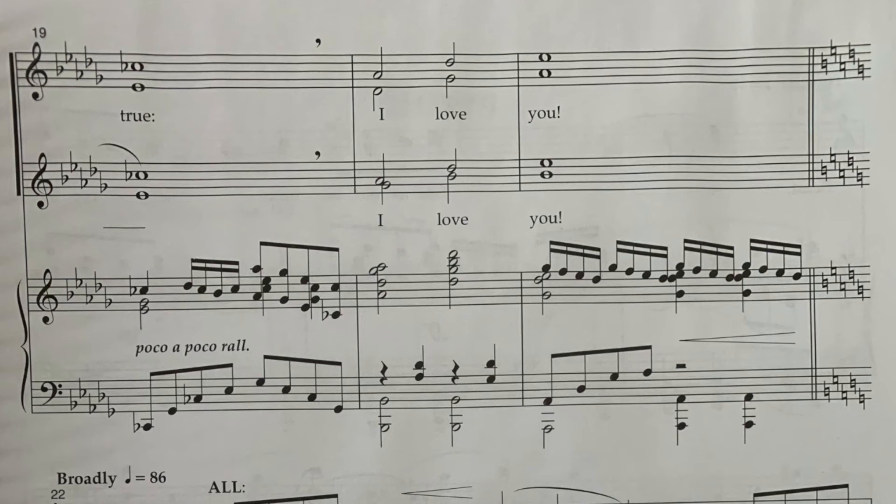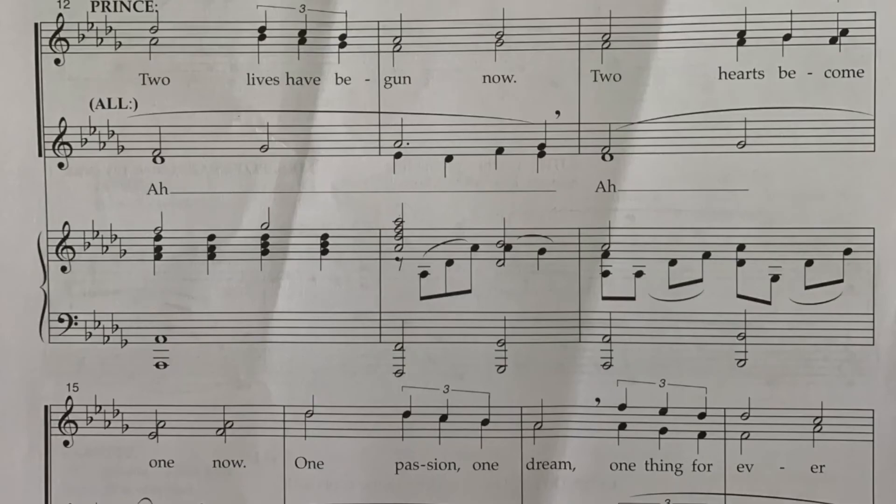Awesome! We really need you confident on that part, so just rewind and play that over and over again. Now we're going to do the bottom part — it's written for Prince: 'two lives have begun,' now.